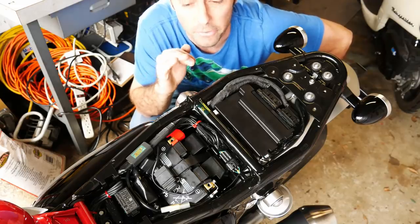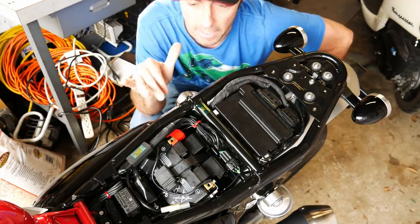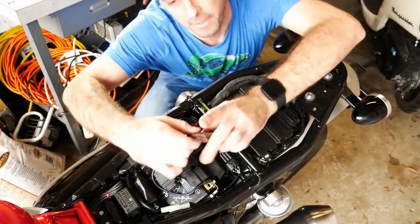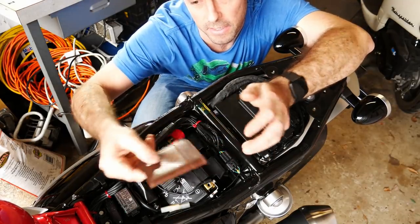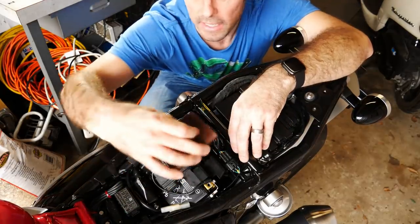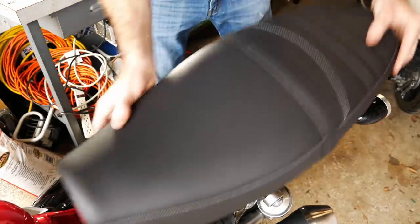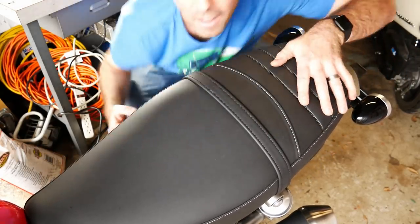Well, this bike has no storage really of any kind, so I wanted to keep my insurance on the bike along with my wallet and the registration as well. So I picked up this overpriced Roland Sands wallet, folded everything up in here — it's really tiny. Probably won't get any water in it, so I'll probably just set it in there and see if the seat goes on. Sweet!